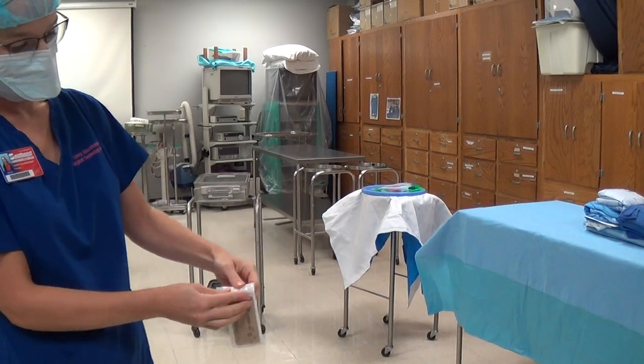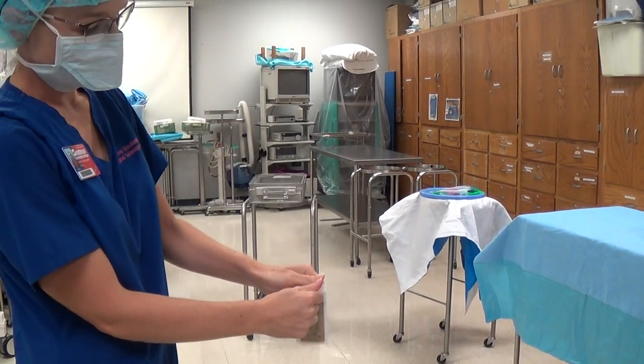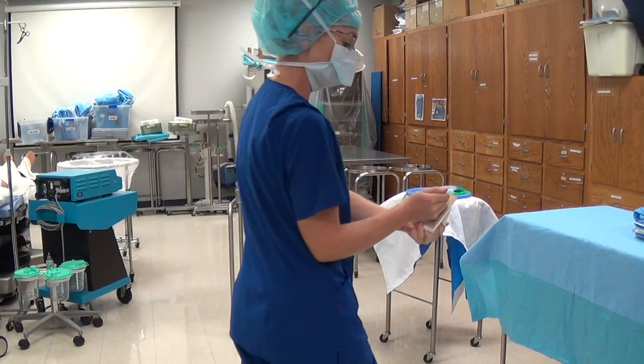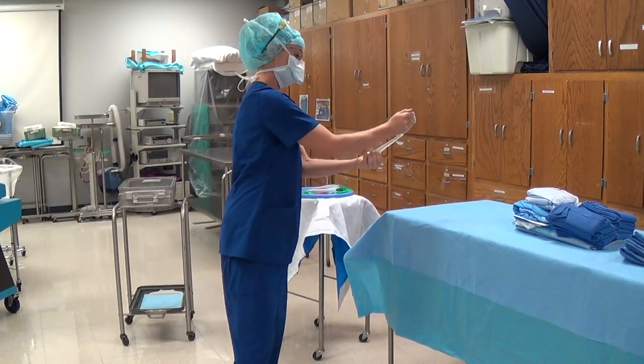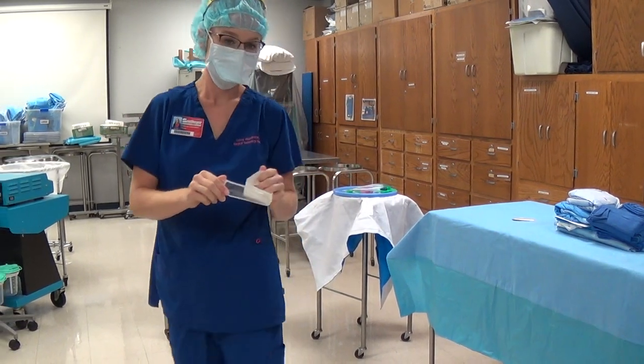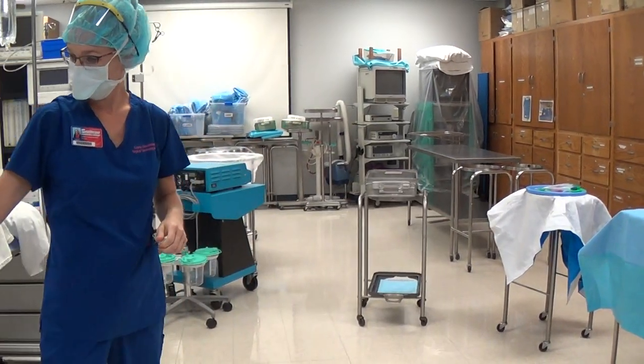Casey's grabbed suture next. She's going to pop the suture, see which side it rests on, and crack and shoot it onto the sterile field without going over. She's staying that 12 to 18 inches away, not putting her back to any of the sterile items that are open, and checking for holes.